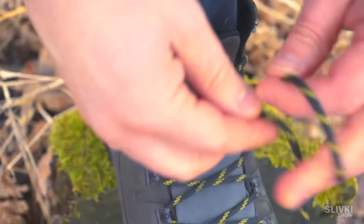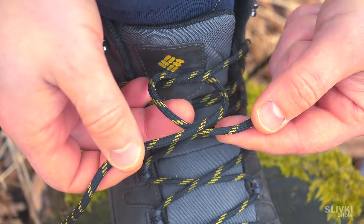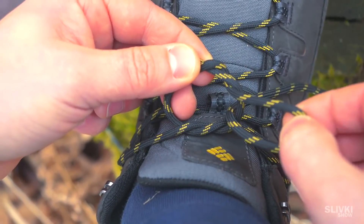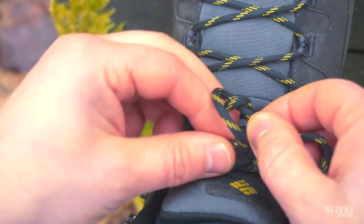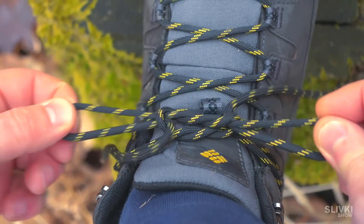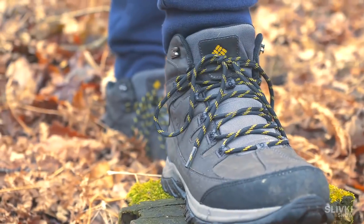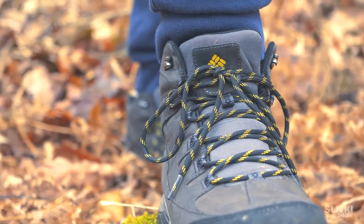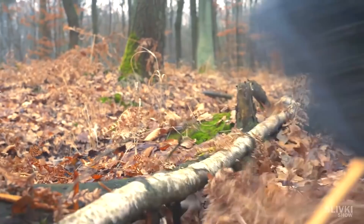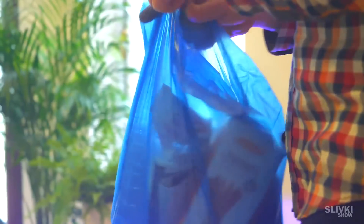Start to tie your laces like you usually do. After that, just cross them in front as shown in the video. Next, put one end through the resulting loop from one side, and the other end from the opposite side. After that, tighten it. That's it — it looks a little different than usual, but it will never come undone.